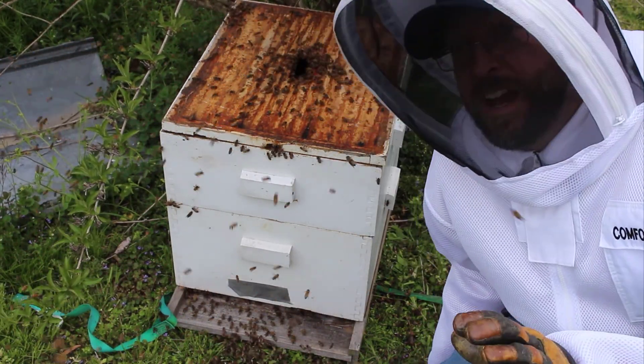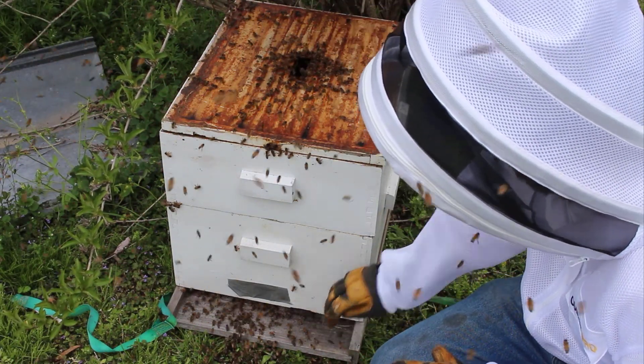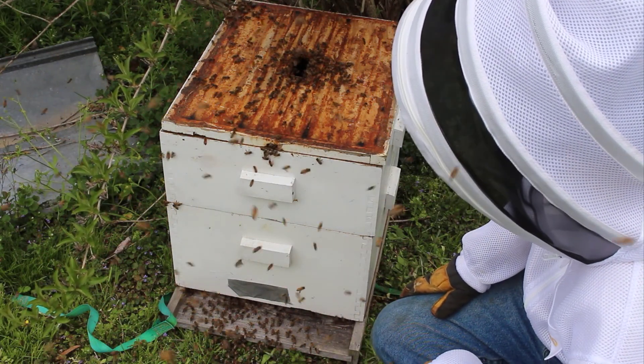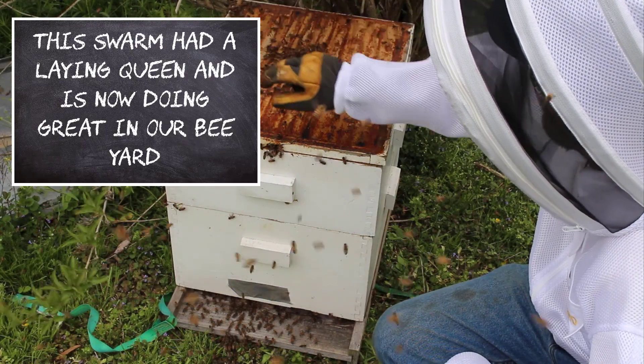A good sign that we have the queen in here is you see bees now coming in the entrance and in the top. So we'll leave them for about 20 minutes and hopefully by then most of the bees will have moved in. Some always go back to where it was.